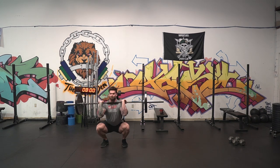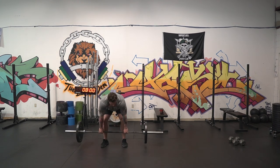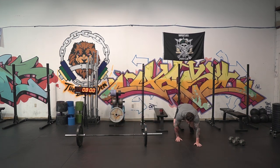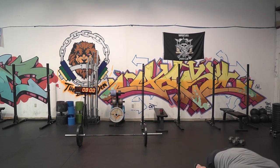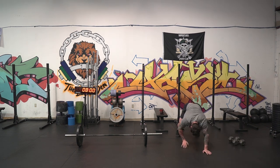Once we're done that set, we're going to do a 10 to 20 foot bear crawl. If you don't have much space, just do a couple feet out and then reverse the crawl back. Once you're done that round, add one rep to each of those movements — then it'll be two of everything, hit your bear crawl; three of everything, hit your bear crawl. You want to get that as high as you can within that 12 to 16 minutes.